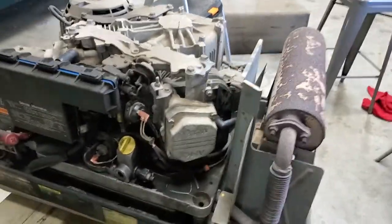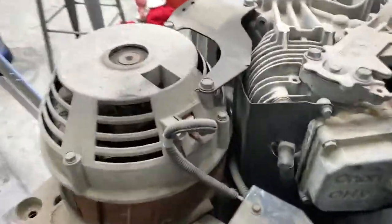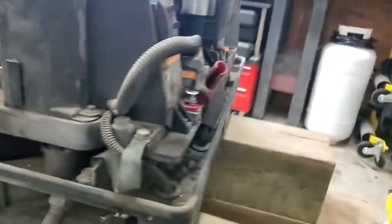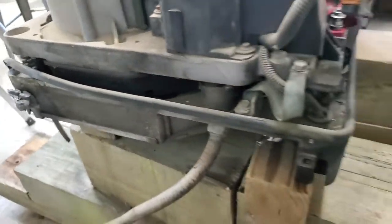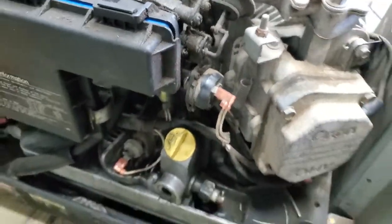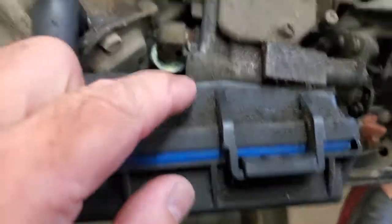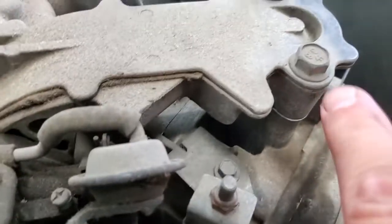I'm going to help you learn something about generators. It's not just that it's an ONAN 5.5 Spec C. If the shaft of the motor goes vertical and the shaft of the alternator - the rotor and stator - is vertical, then something connects them horizontally. This is a belt-driven one. We've got to get this off the bottom plate and get to that. These are the slip rings in there. A lot of you just see the air filter and the carburetor. This is what the carb air filter box bolts onto - the back of this carburetor.